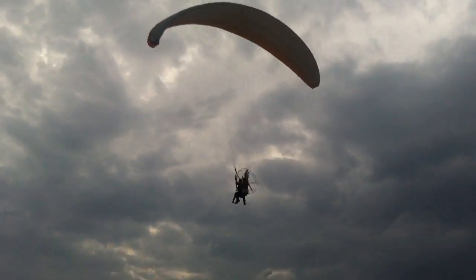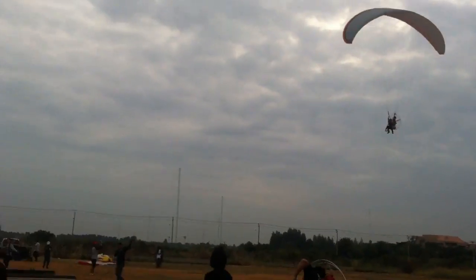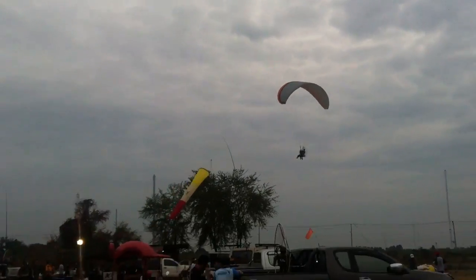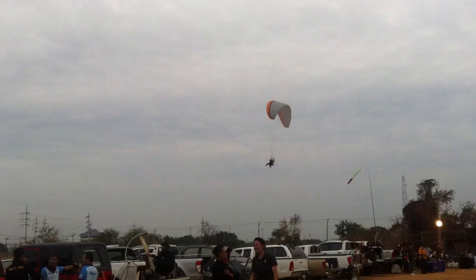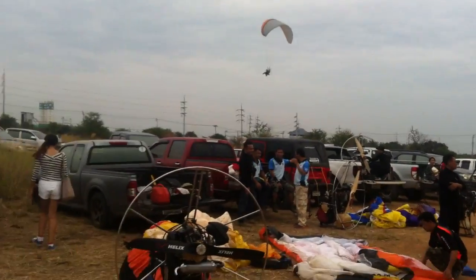Tandem flight with a homemade motorcycle engine powered, Yamaha powered machine. The machine itself is quite heavy, but it performs very well. Great endurance. Very dependable. Good power.